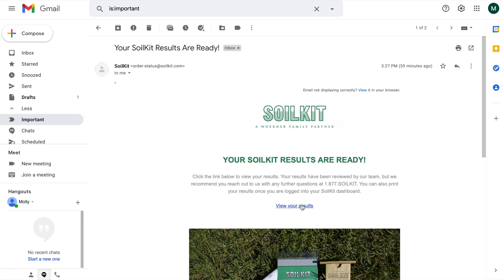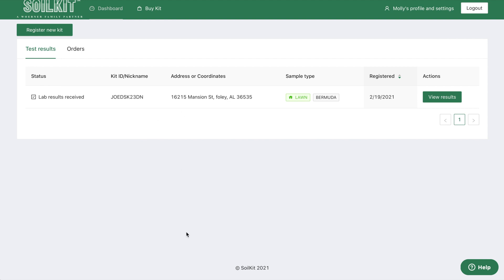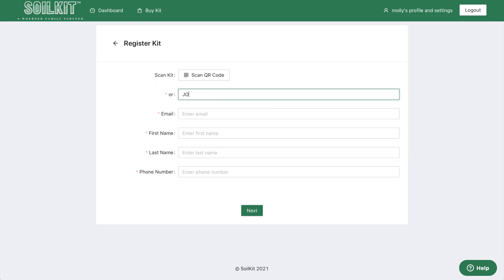The View My Results link will take you to SoilKit.com where you can log in to your dashboard. If you have an account, the system will prompt you to create one. If you have multiple tests, you will see a list of them.